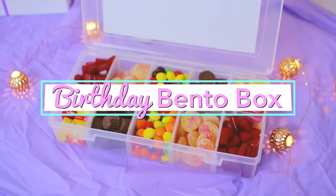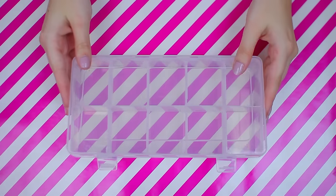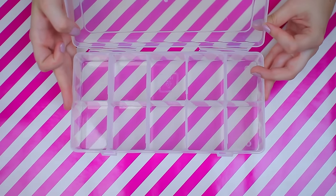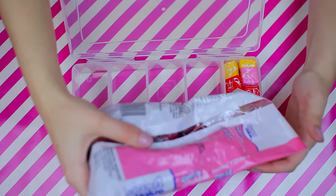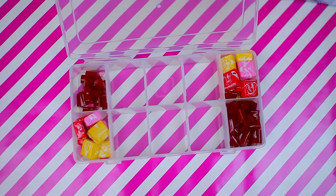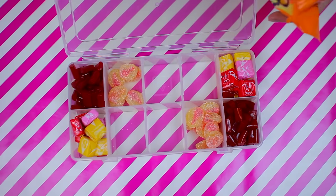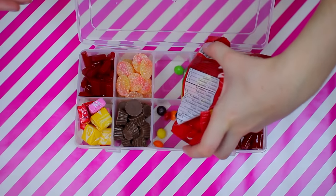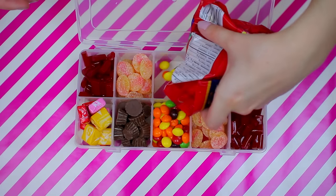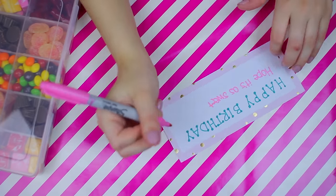The first DIY gift we are going to be making is a birthday bento box, which is kind of inspired by those sushi bento boxes. They also make candy ones at Sugarfina, but those are really expensive, so might as well make your own. I started off with this container from Michael's — they come in a bunch of different sizes so you can customize which size you want and how much candy you want to put in it. Then all you have to do is fill it with your friend's favorite candy.